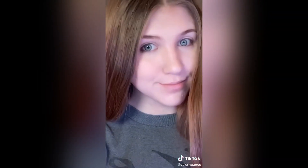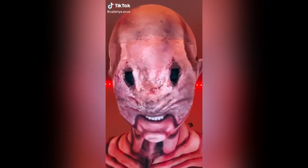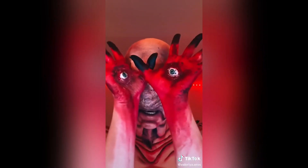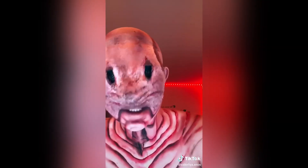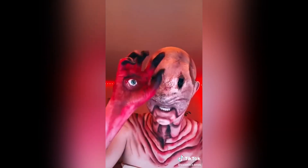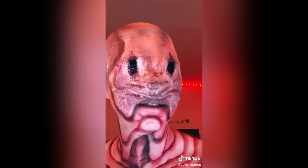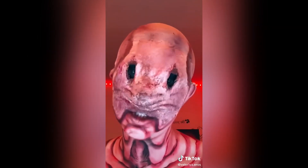I'll be posting a tutorial on this look soon, so look out for that. My skin can finally breathe. Well, hey, what's up, you little freaks? Guess what time it is? Yes, of course, it is time to take this off again. I can't really breathe, see, or touch anything with my hands now. You know what they say — beauty is pain — except this is not beauty, so just pain?